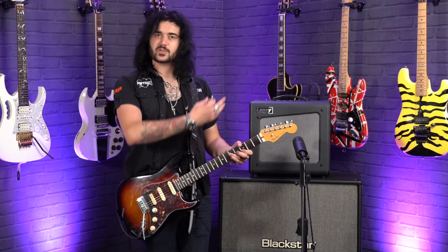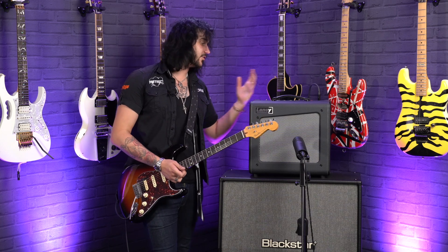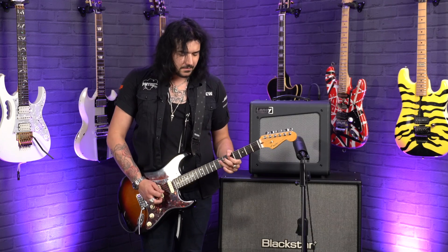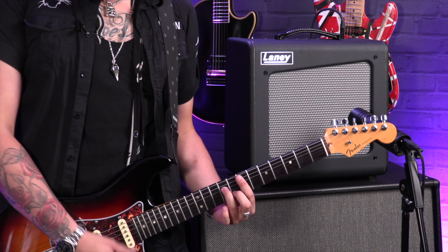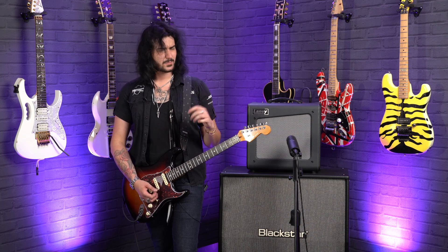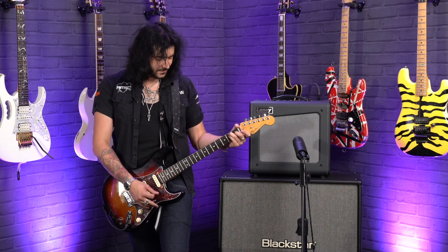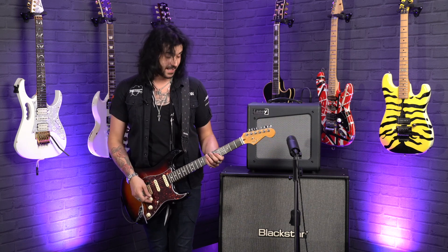So this is boost in, and now boost out. The gain is still halfway, the volume is still only on one, and the treble is on one o'clock, the middle is on one o'clock, and the bass is at noon. Do you know when an amp just feels nice to play and it puts a smile on your face? It hasn't got to be fancy, it hasn't got to have loads of effects and Bluetooth capability. It's just got a lovely boutique feel to it. And when the feel's good, you know it's going to sound good — it makes you play better.